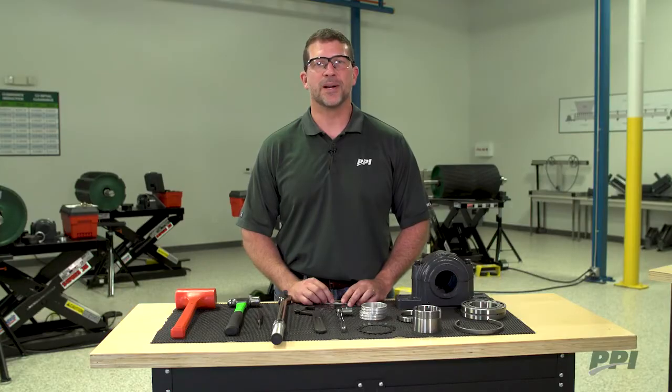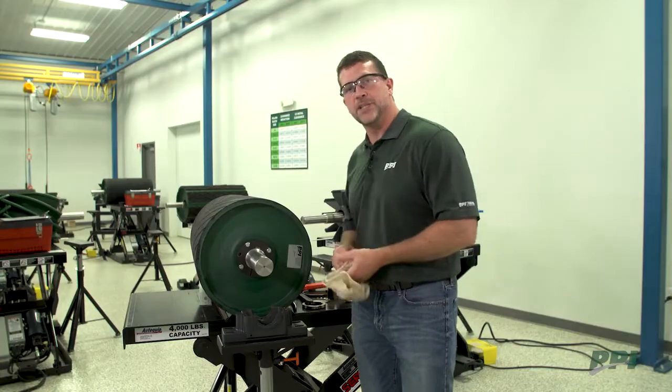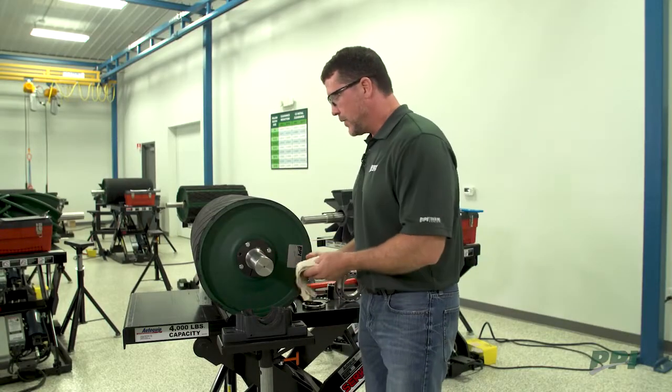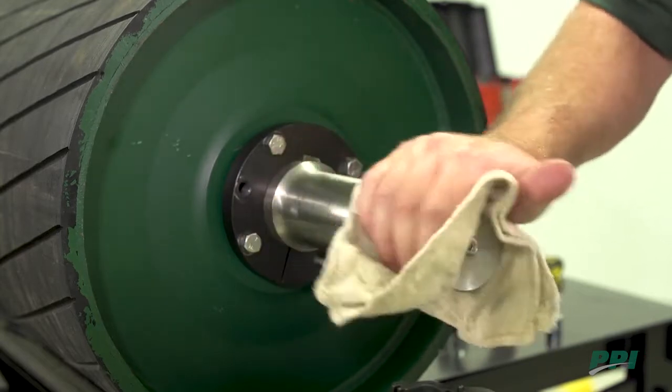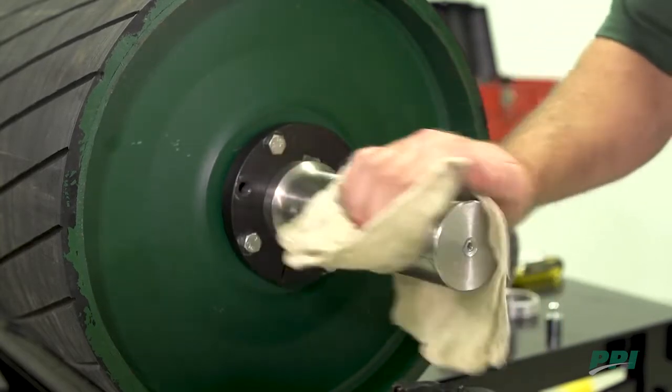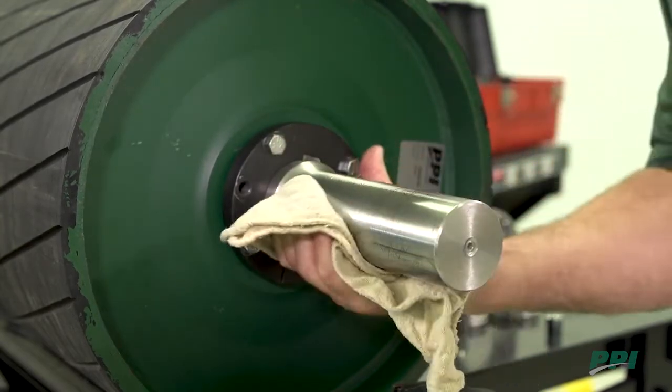Now we're going to move on to installing the bearing. We're going to start out checking this shaft for burrs, nicks, or anything like that. We're going to take a clean rag and wipe it down — usually there's a little light oil film on here — as we check for those nicks.